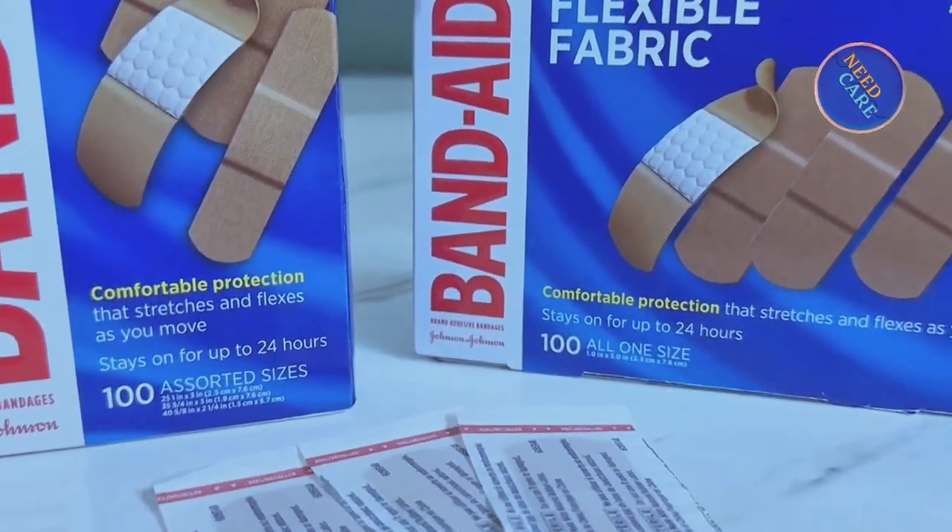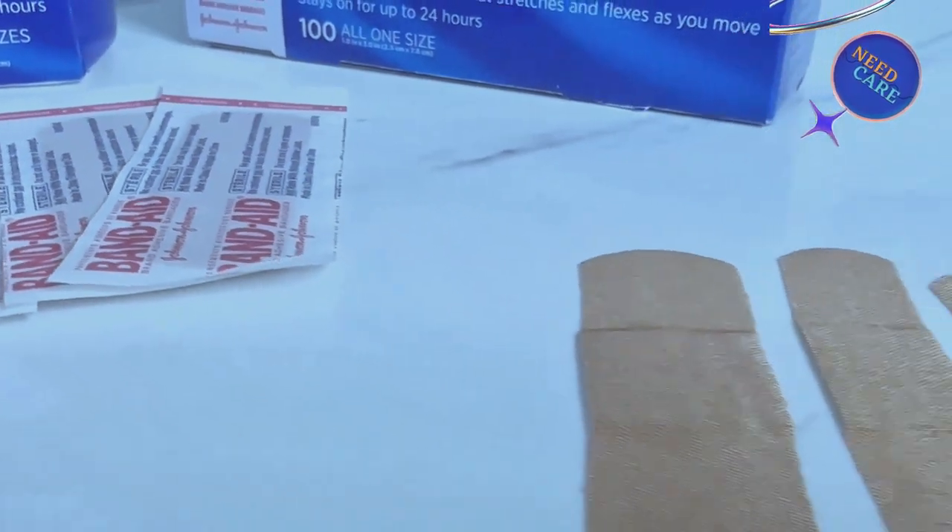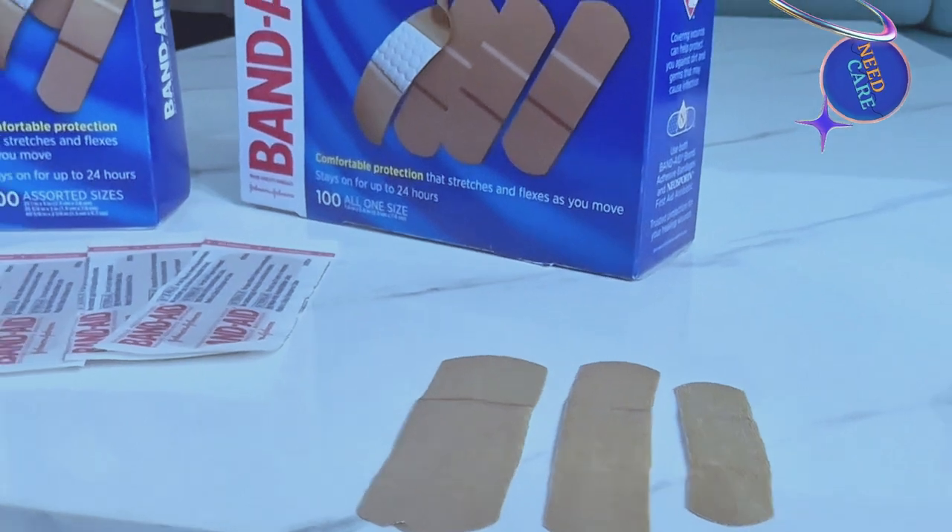Let's see this review. So you had a couple questions about these Band-Aids. Hopefully this video will help you out because I did purchase these and now I'm making a review to help you out. So these are the Band-Aid Flexible Band-Aids — they are flexible fabric and they come in multiple options. I have a couple options I'm going to go over.